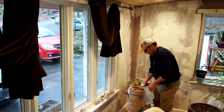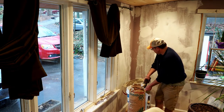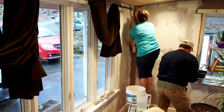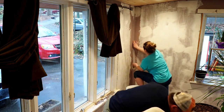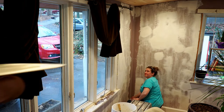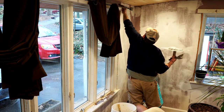You get the gist of it. Can you do me a favor? I know you already started, but I left a stupid knife up on top of the window, so I guess I should've done bottom to top.